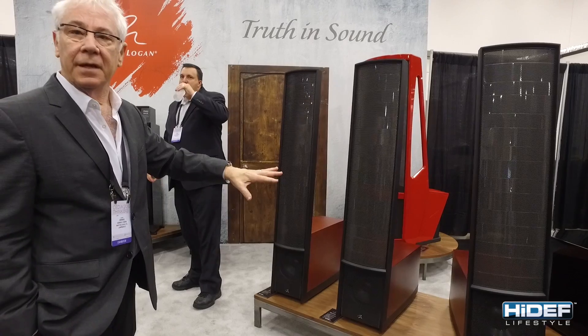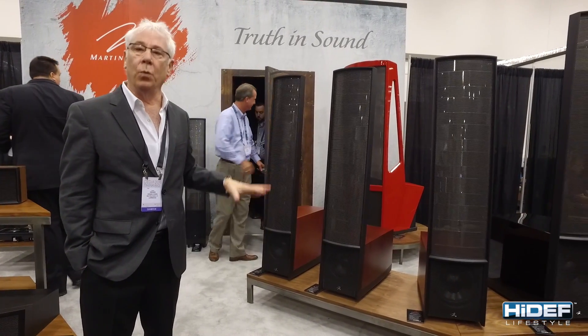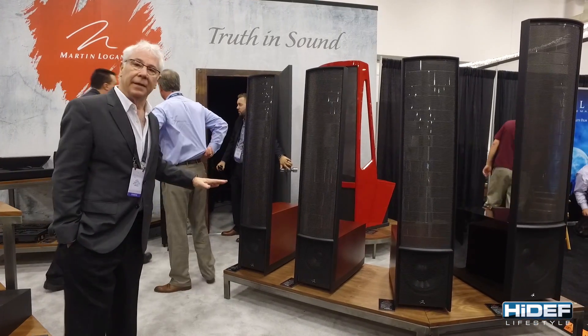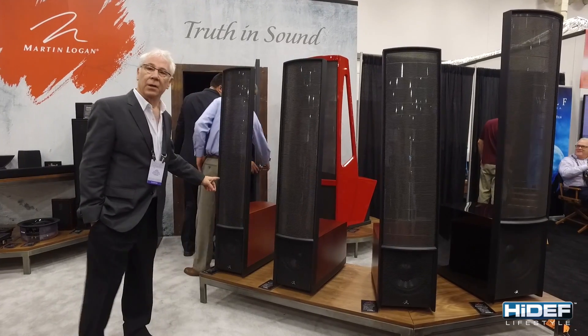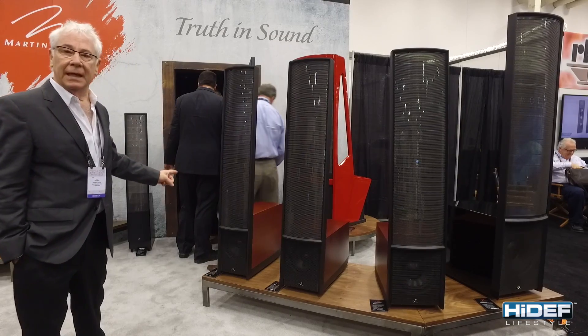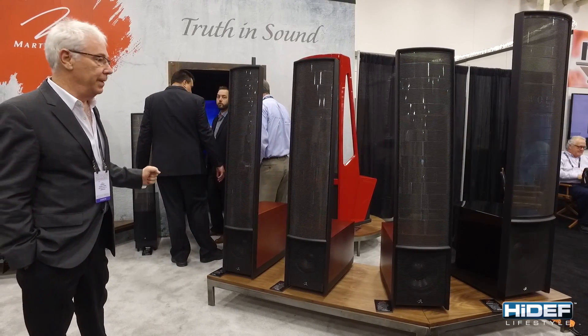All three of these have a common feature in that they're fully powered woofers, which have some interesting new technology in them. And finally, the last of the Masterpiece Series is the Classic, which is just being shown to the public right now. The difference with the Classic is that the woofers are passive — there are no amplifiers in them.